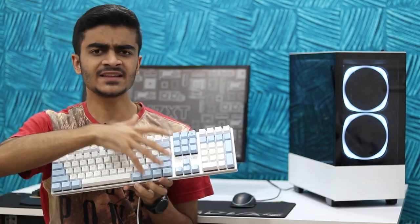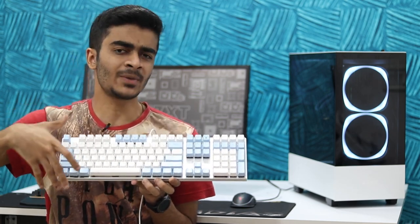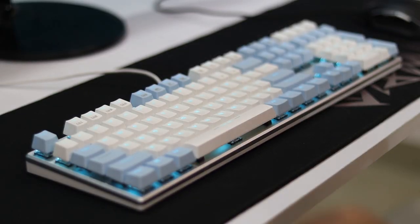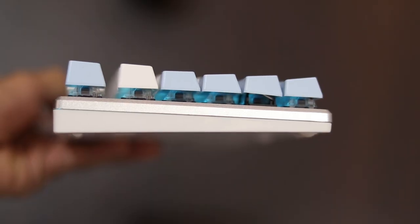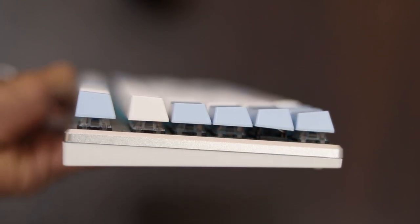Let's start off with the design, aesthetics, and build quality. You can see it's a full-size keyboard but it's still very compact, so even if you have a smaller desk it shouldn't take much space. You have your numpad as well, so if you use that you'll find it handy. If you don't want a numpad, Gamdias does sell an 87-key version of this keyboard — great if you're only gaming and don't need the numpad.